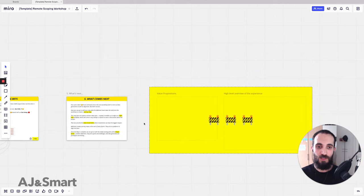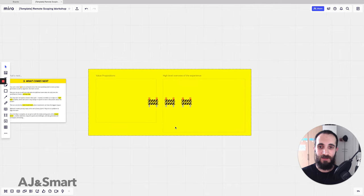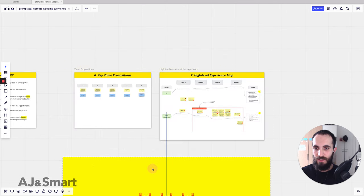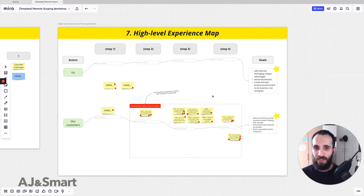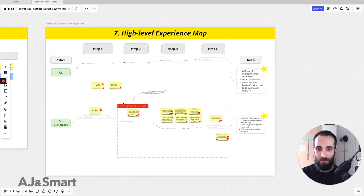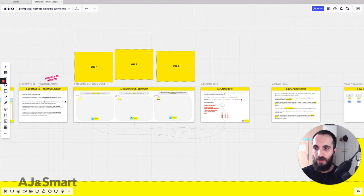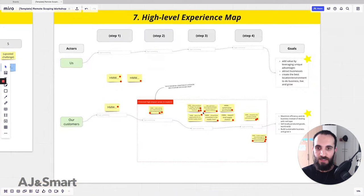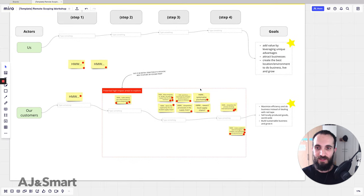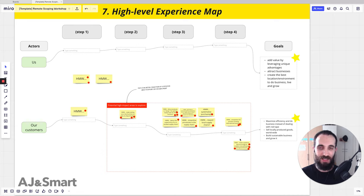After the client is gone, our team continues working — two people is usually enough, a third is a luxury. We articulate the key value propositions from what they told us and create a high-level map. This is an actual example cleaned up from a scoping workshop we've run — you can see the voting dots. Post-its were taken from the two exercises, and we had actors on the left just like in a normal sprint, then highlighted some potential high-impact areas to explore.